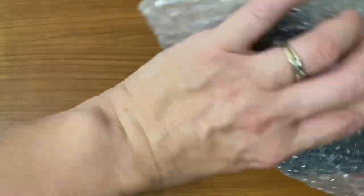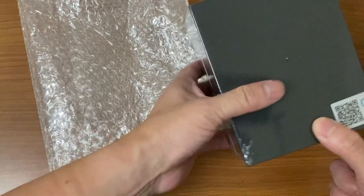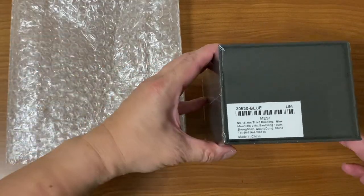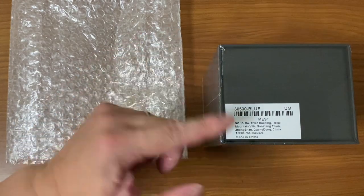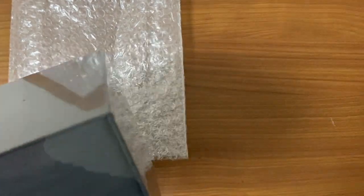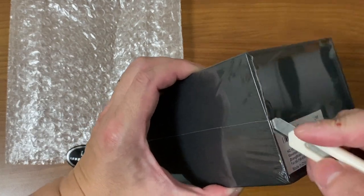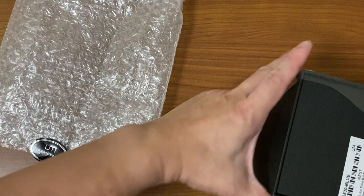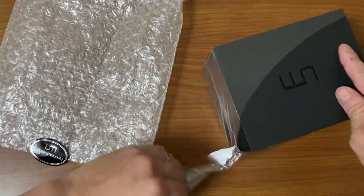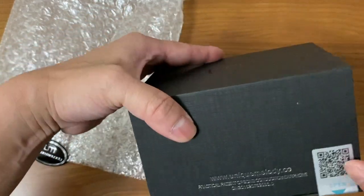The packaging is quite nice. It took about three to four weeks and the customer service was fantastic. I went for the blue version — I originally chose red and then changed my mind. This is made in China. Let me quickly open it and then talk about the product.